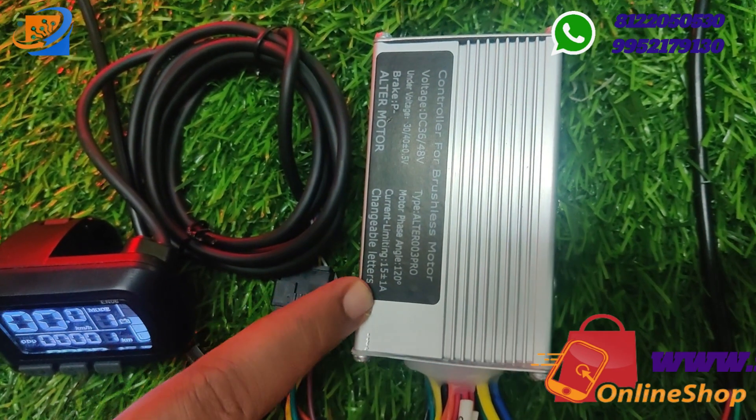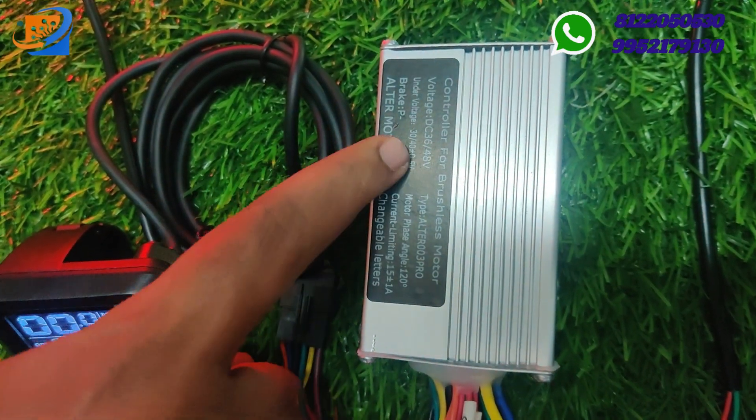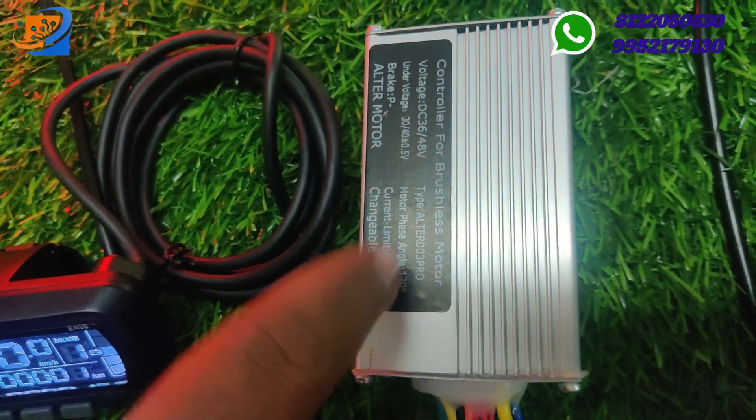DC 36/48V controller, model number Altra 003 Pro model. The current rating is 15A. We have a current limit with advanced undervoltage levels — below 30V and below 40V.